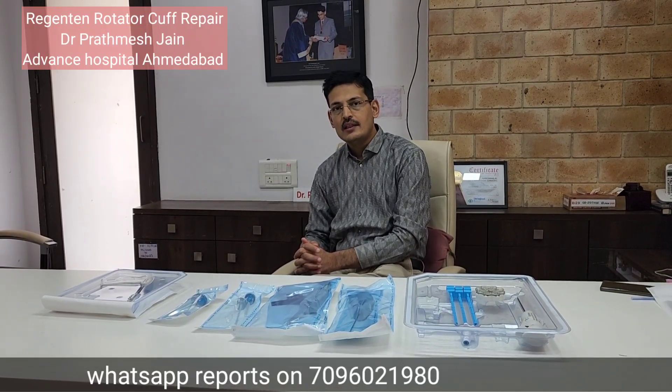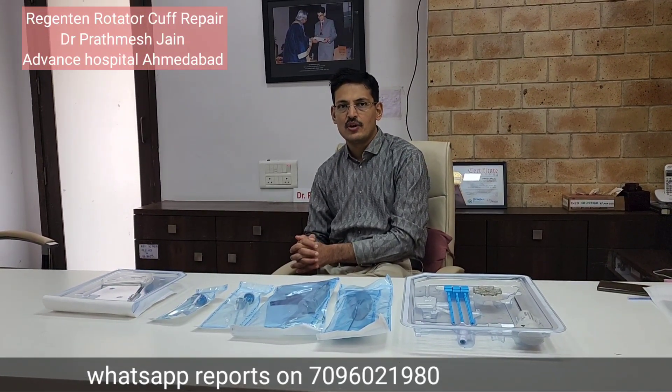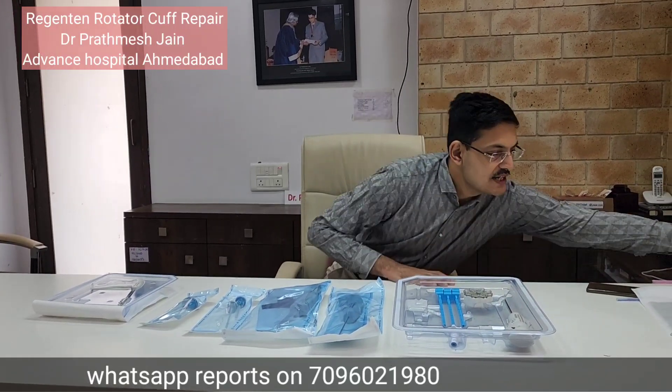There are two main indications. The first indication is when you are doing a rotator cuff repair and you want to add biology to it, ensuring that the retear rates are good and recovery is smooth. The second indication is to do a partial rotator cuff repair. In both scenarios, this device is one of the best available.